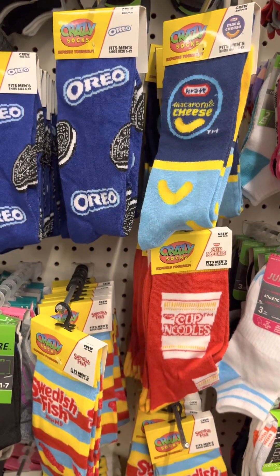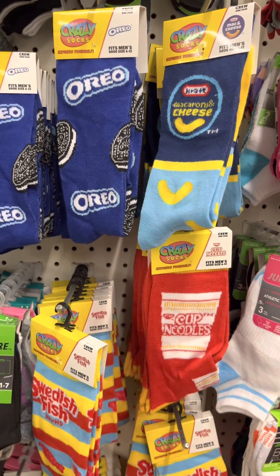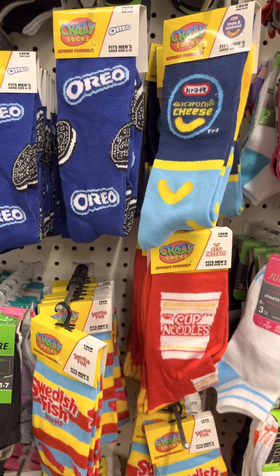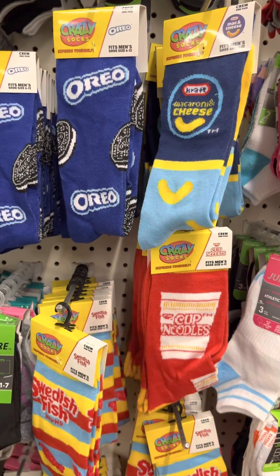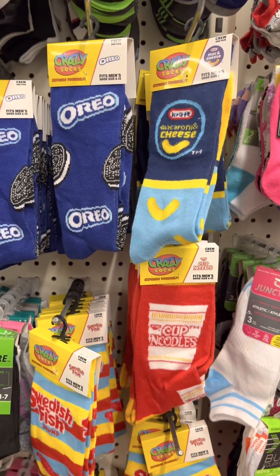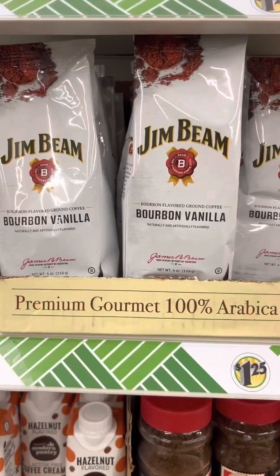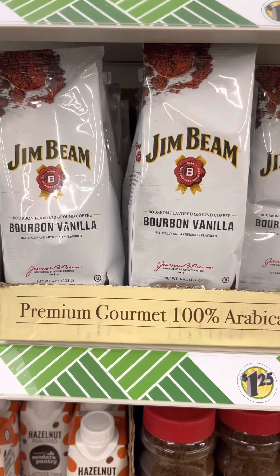Check out these cute socks — I think I'm going to grab up each and every pair. I found these socks like last year and they were like nine dollars. I'm going to grab each pair here.